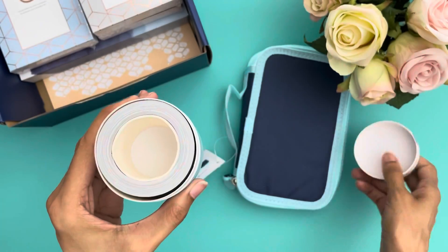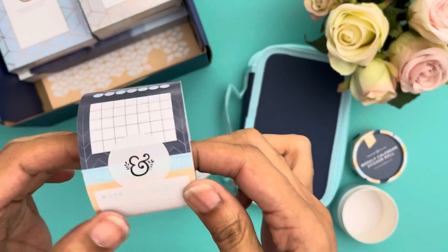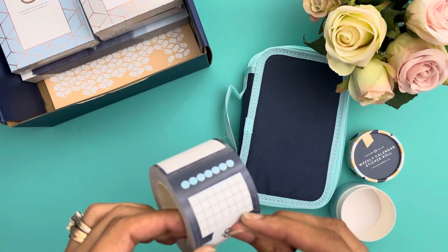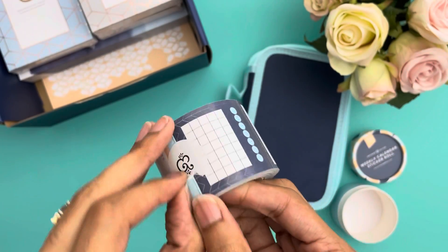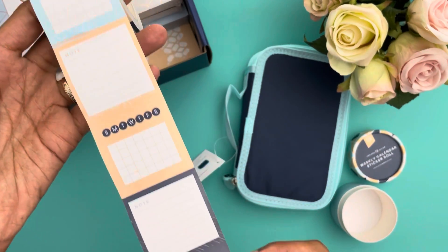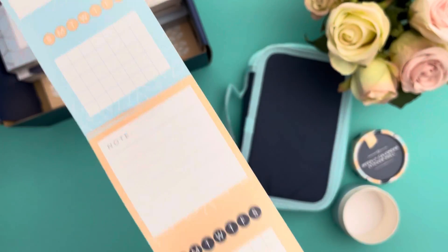This weekly calendar sticker roll — I'm excited about because it's an easy way for me to add notes or calendar bits without drawing or sketching an entire calendar out. I wish that it started on Monday because that's how I prefer to start my week in my planners, but I can adjust.